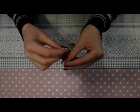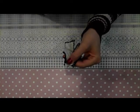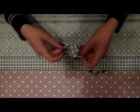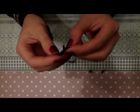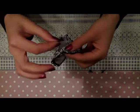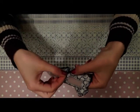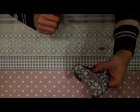Now we can sew the bottom part together here. I have made three small ribbons and one will be sewn here in the middle, and the other two will be sewn here in the middle of this small detail.